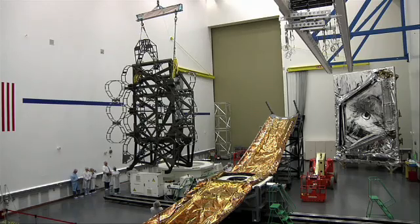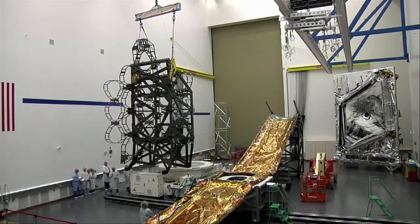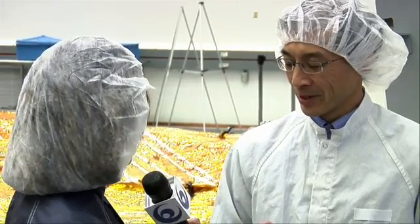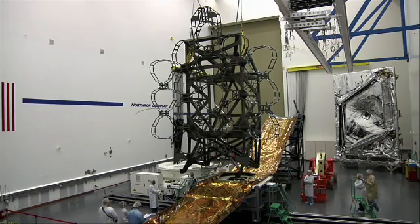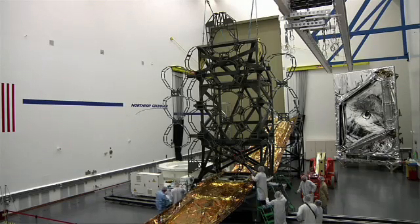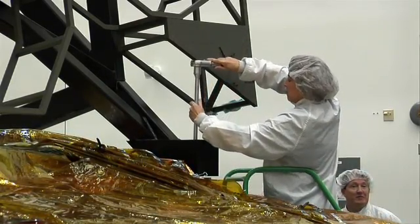This isn't exactly like putting a couple of Lego pieces together. The interfaces that we're putting together are accurate to a few thousandths of an inch. We've got a little more leeway here with this development hardware, but still the overall process is the same and the care that we take to put them together is exactly the same.